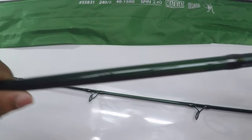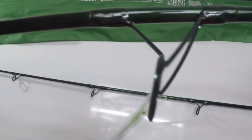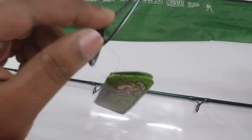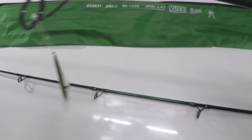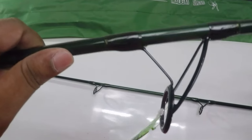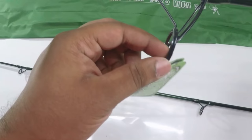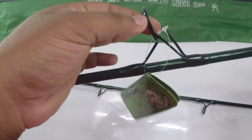The rod has a beautiful green color and has been given K series guides — not Fuji guides, but normal K series guides. They have given a Fuji reel seat but normal guides, which are still really good. The guides covering the ring itself are very well made.